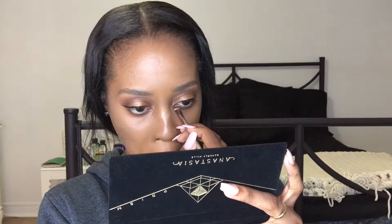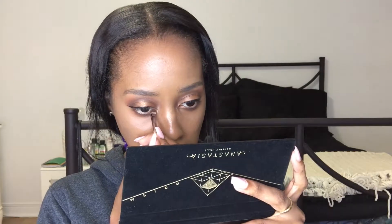Then I go back with the color Eternal, and for this too I took my angle brush and did the inner corner.